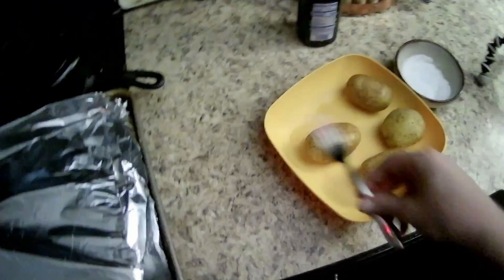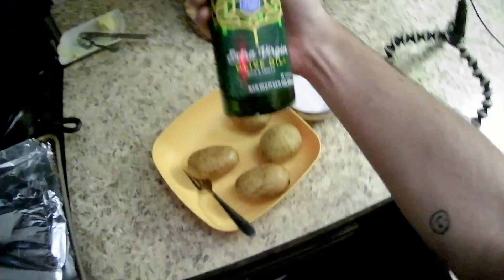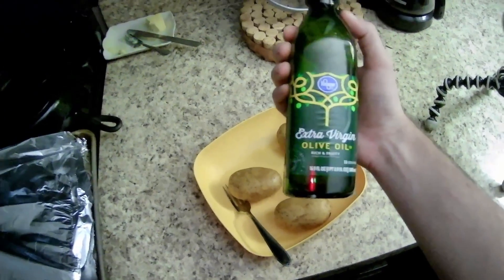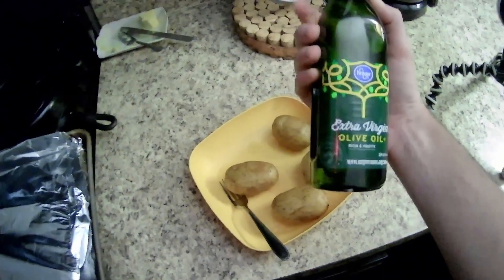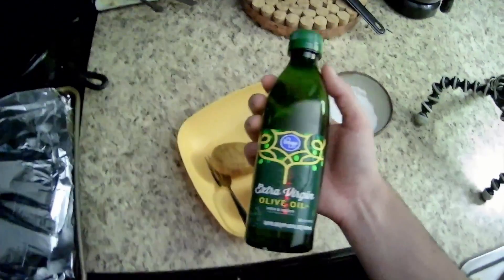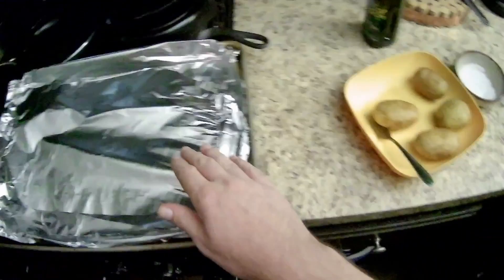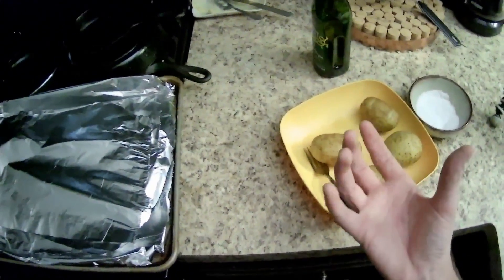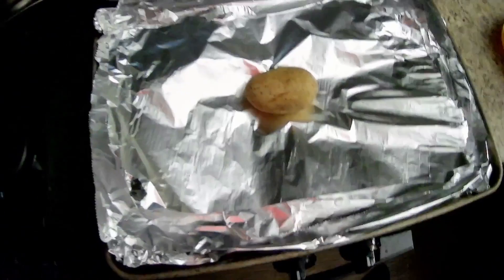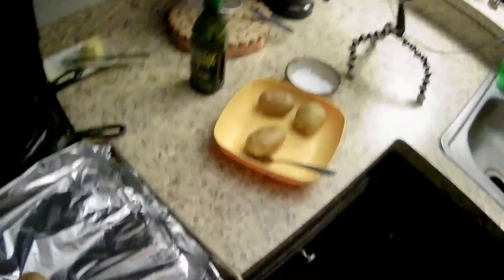I'm gonna put the fork off to the side. I'm gonna go ahead and grab some extra virgin olive oil. You want to use olive oil — don't use any other oil. I mean, you can, but we use olive oil. We just get Kroger brand. So what we're gonna do is make a little foil cradle first, because you want the potato to sit in the oil. Plop one down, wrap it up a little bit, drizzle a little bit of oil, a little bit of salt, and then we'll do the rest.